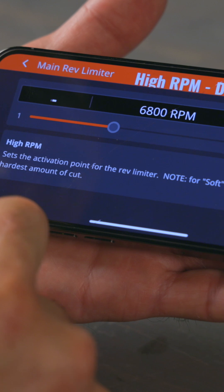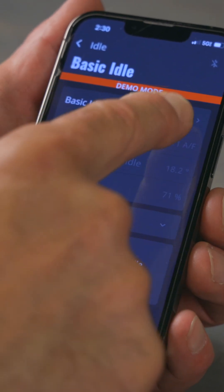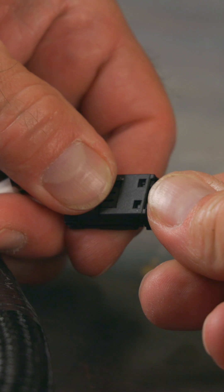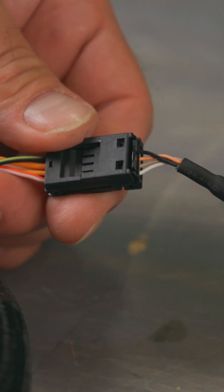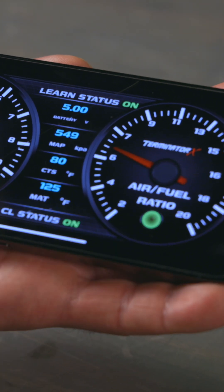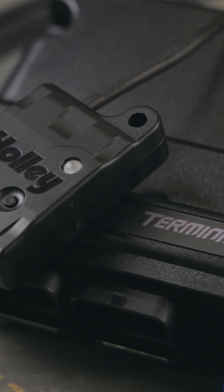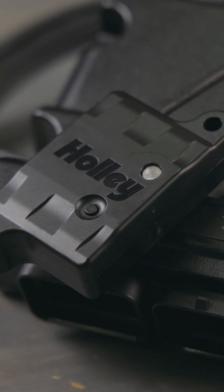Quick adjustments for rev-limit RPM, idle settings, and more are just a tap away. Installation is easy with the MISU-style CAN bus connector, and with the wireless tuning interface and gauge display, you can ditch the wires. The Terminator X Bluetooth module gives you precise engine control like never before.